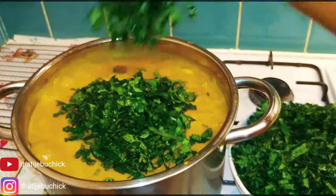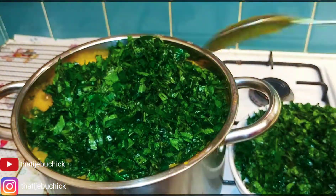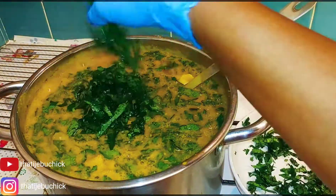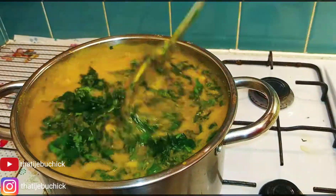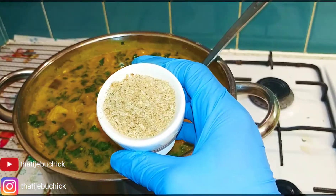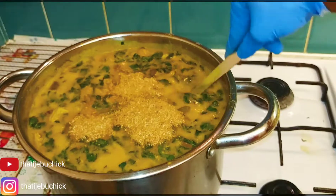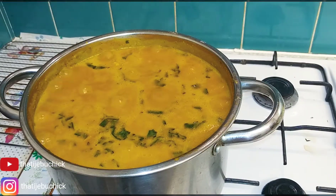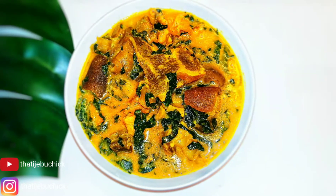The next thing is I'm adding my ugu leaves — they've been thoroughly washed. You can see how green and fresh this ugu is! I'm adding the ugu vegetable now and mixing everything together well. Then towards the end I'm adding my crayfish. I'll leave it to boil for another two to three minutes and that's it — our ogbono soup is ready to devour. It's so yummy!